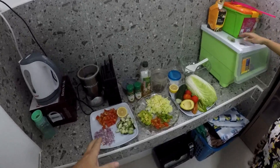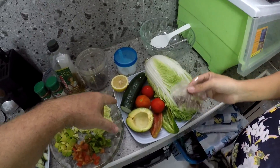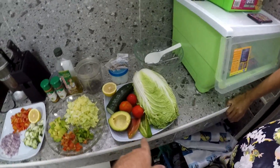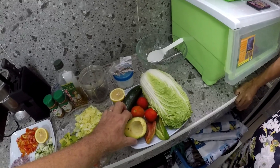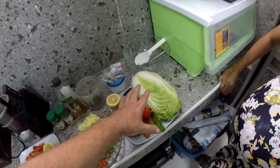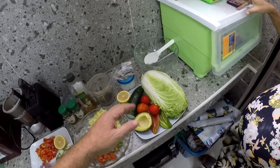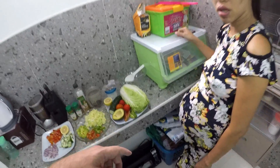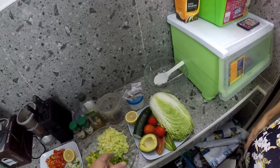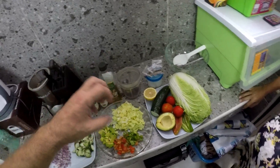We've done the preparation to save time, but you can see on this plate everything we've used. We haven't used that much cucumber, but the rest we have used — like half a pepper, half an avocado, three tomatoes. I'm using this lettuce under duress because the Philippine spinach isn't the western spinach — it's not our idea of spinach. It's pretty gross.